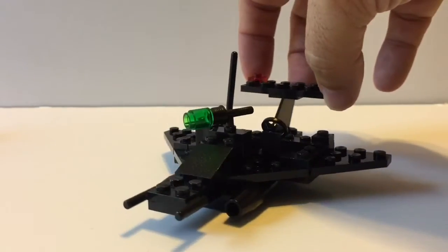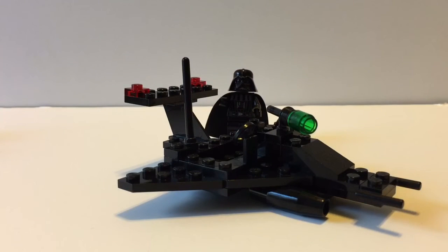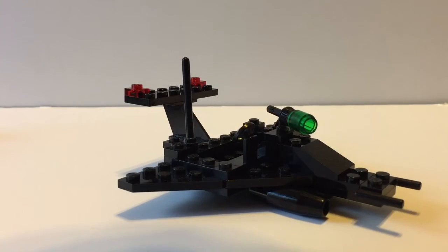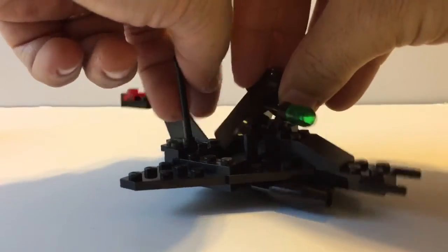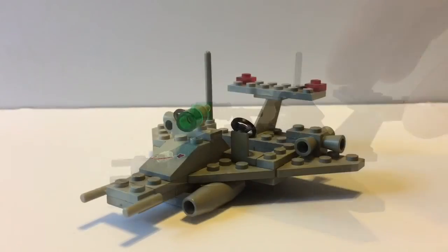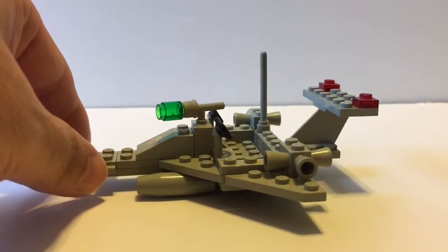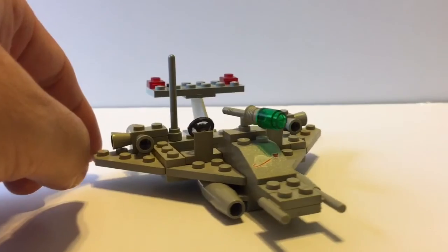Now, only if we can find somebody to pilot this thing — I think I might have somebody who may be interested. And here he is! Black is his color. The new and the classic meet. There you go. This is a great set and it would act as a great display model along with Benny if you happen to have that minifigure and you don't have the spaceship spaceship spaceship set from the LEGO Movie. But even if it's not this set, you can build something in a similar style. You don't have to have all the printed pieces — there are other sets with instructions online that you can search for.